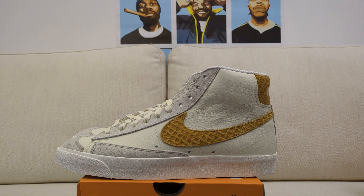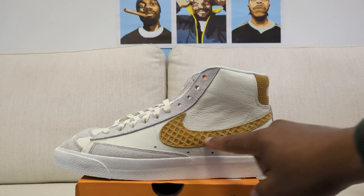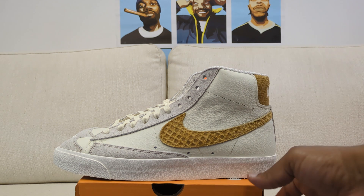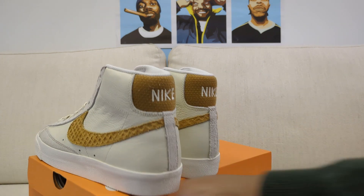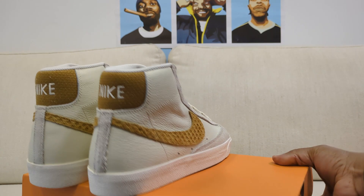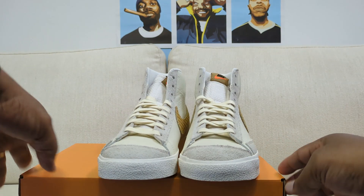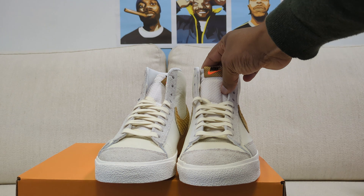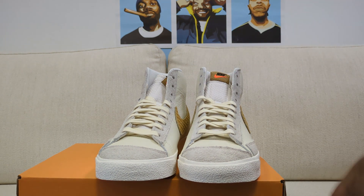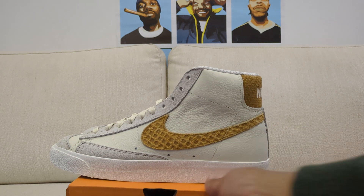Nike delivered a waffle series of sneakers that included a Dunk and this Blazer. I'm going to show you where the waffle hits are on the Blazer — they are here at the heel, and also on the tongue. I'm trying to turn this as smoothly as possible; I don't want to get too serious about this, I just want you guys to have an opportunity to see some of these sneakers.